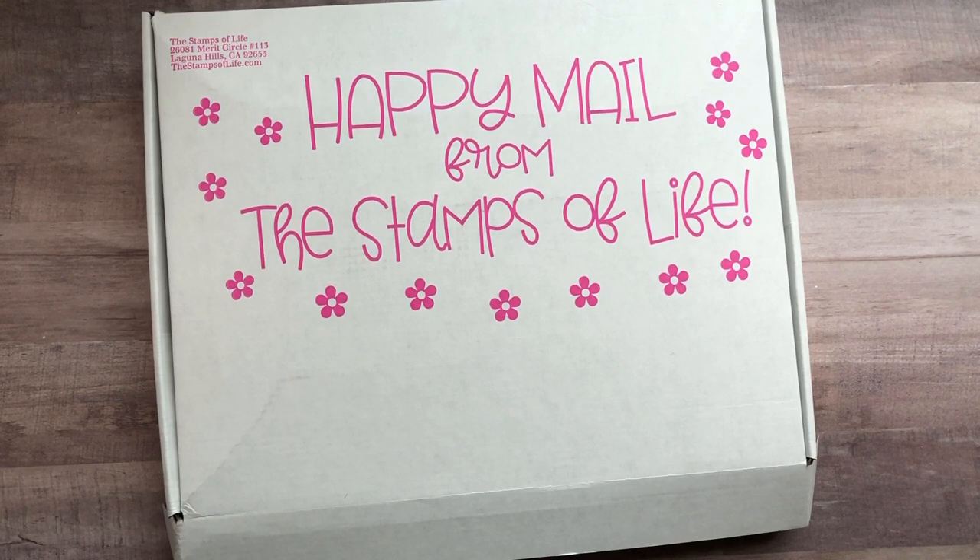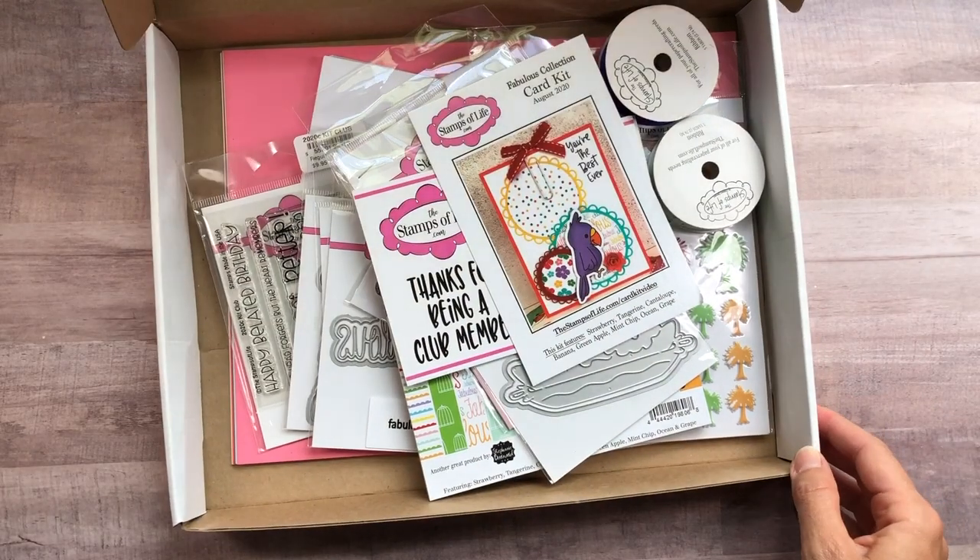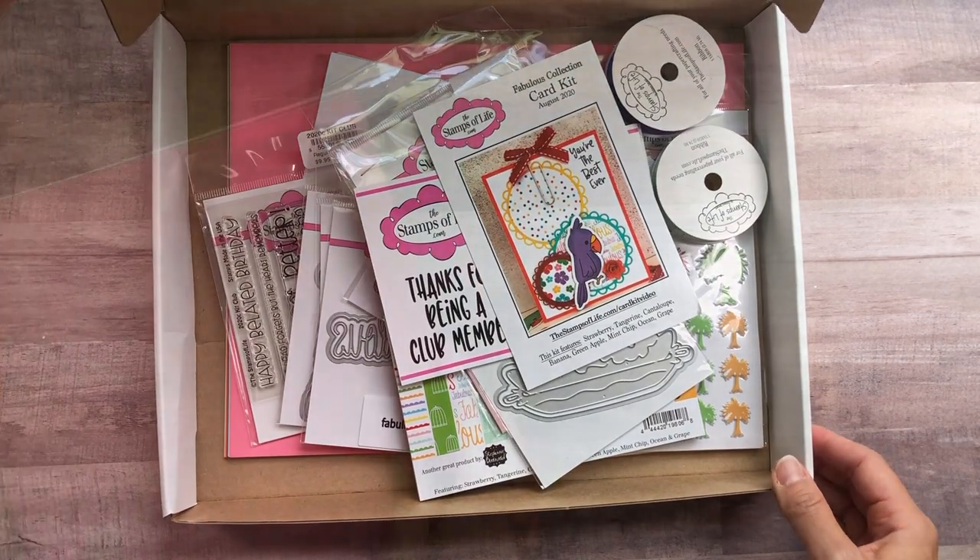Today's video is going to be the Stamps of Life August card kit — ten cards, one kit video. I'm so excited to share with you the contents of the card kit and then make ten cards. Let's take a look and see what is included in the August card kit club shipment.